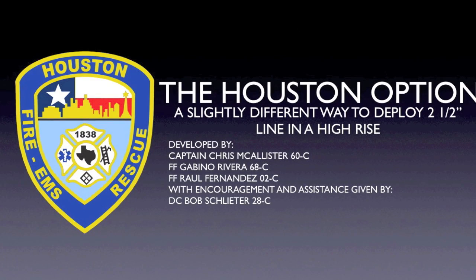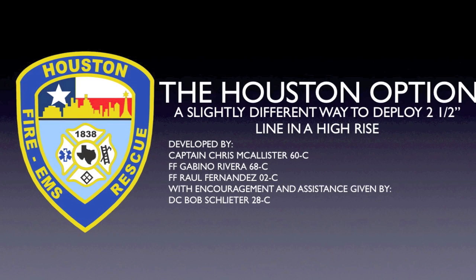The Houston option. The following video is intended to introduce members of the Houston Fire Department to a new method of 2.5-inch hose deployment for high-rise incidents.